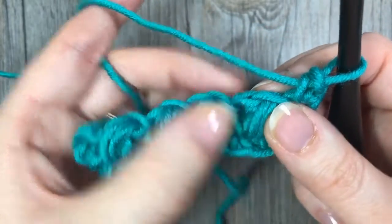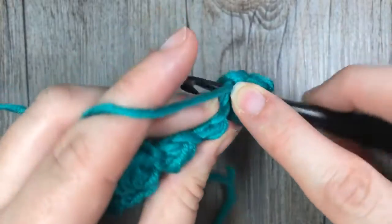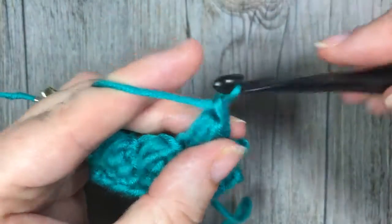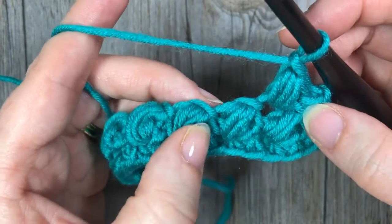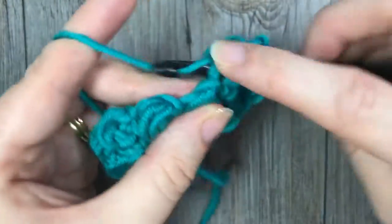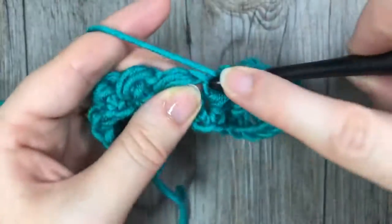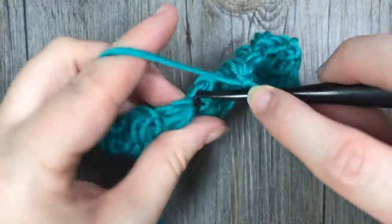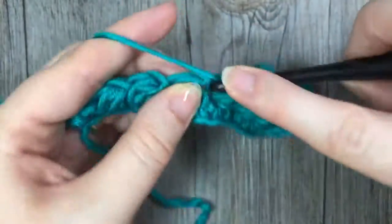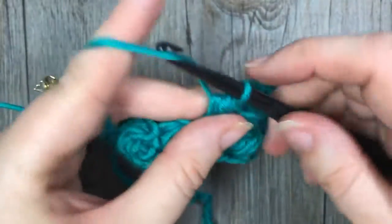Into this opening is where you're going to work the next bean stitch. Insert your hook into that opening, yarn over, draw up a loop, yarn over, insert, draw up another loop, and repeat one more time — yarn over, pull through all six, and chain one. You can see it's been offset a little bit. Skip the next bean stitch and work the next one again in that space. Continue that all the way across, and I'll show you what to do when you hit your final stitch in the row.